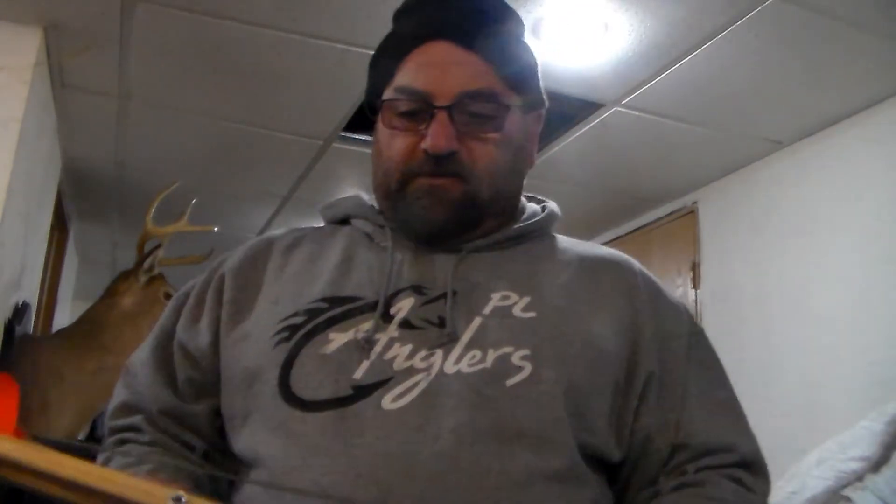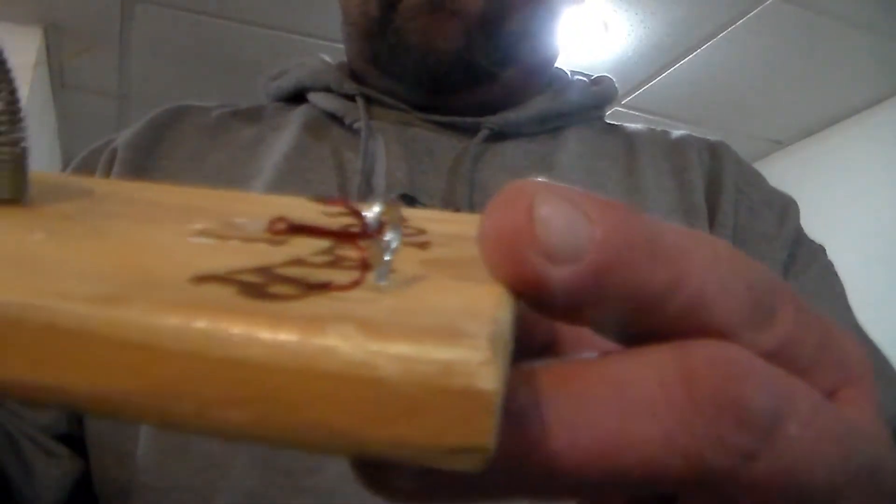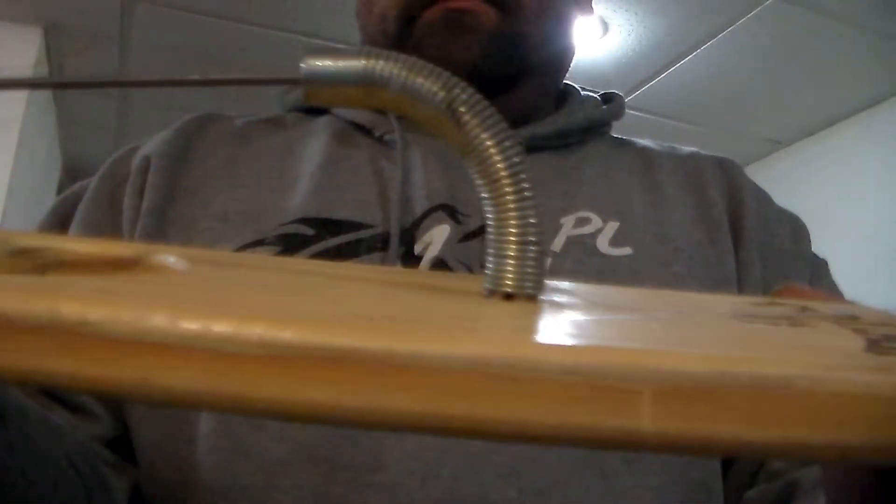What I do is I take eight to ten pound fluorocarbon line, cut about three feet, and put a number 14 treble on it. I just put an eyelet on the end to keep that line straight.